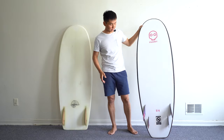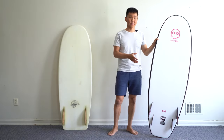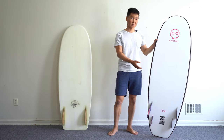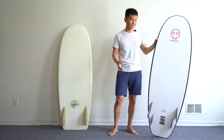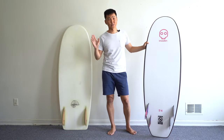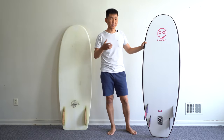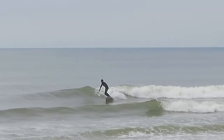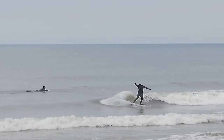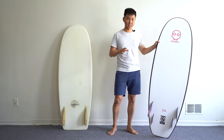If you look at the bottom of the board, it has future fin boxes and it comes with stock fins. Unfortunately, I couldn't put trailer fins into the boxes — maybe I had some defective set — so I had to use a Machado quad set, which worked really well. I also tried to surf it as a twin fin, but I noticed it loses control once you get on the wave and start going, and if you make any move, it would go crazy. So I would definitely suggest going as a quad.